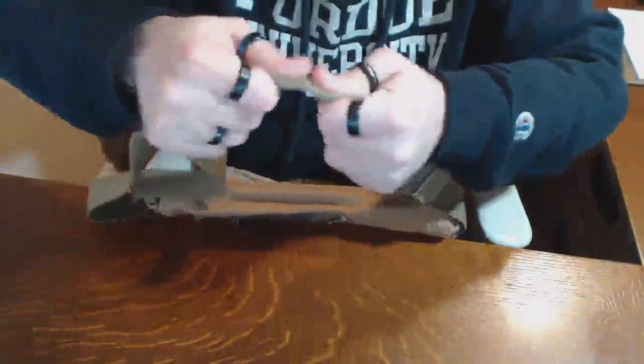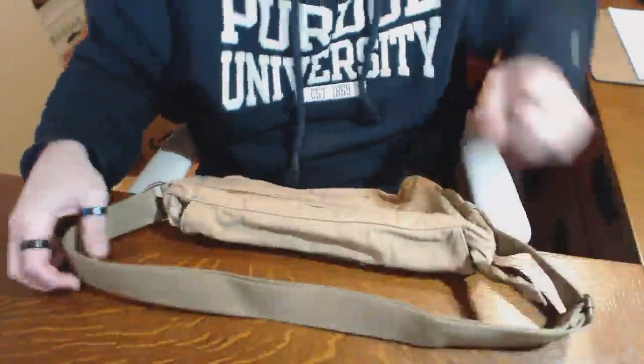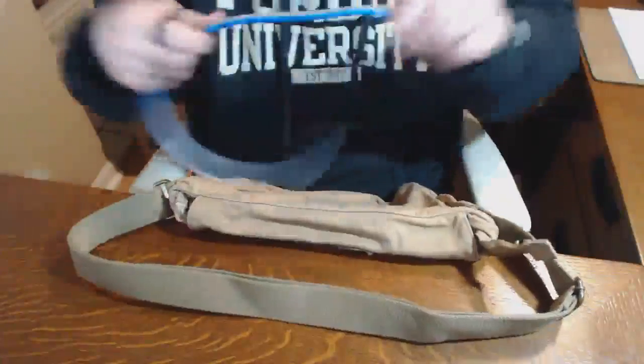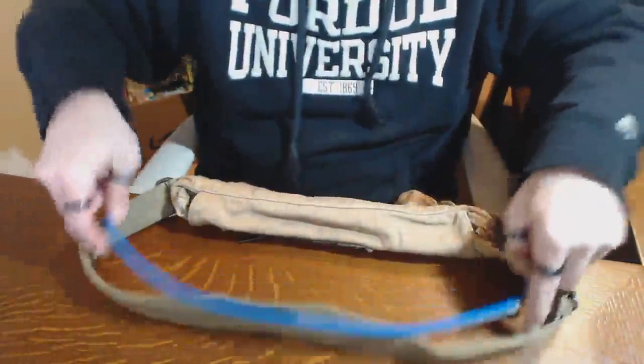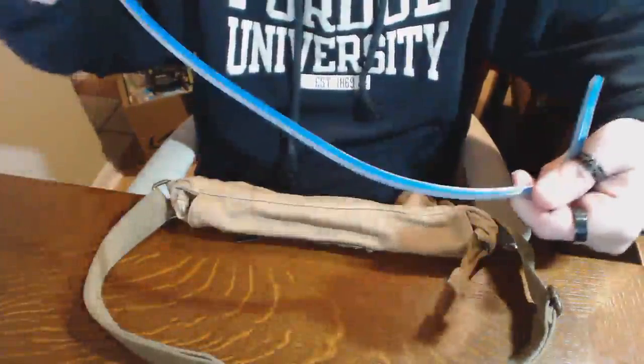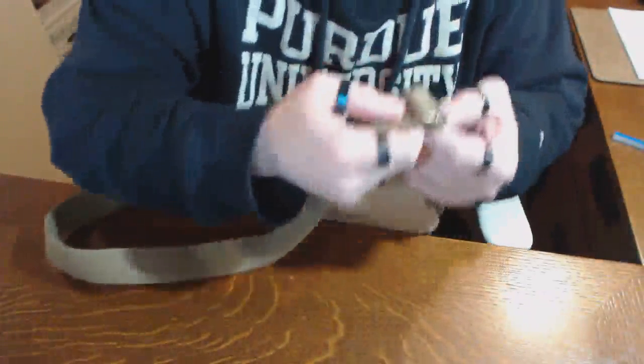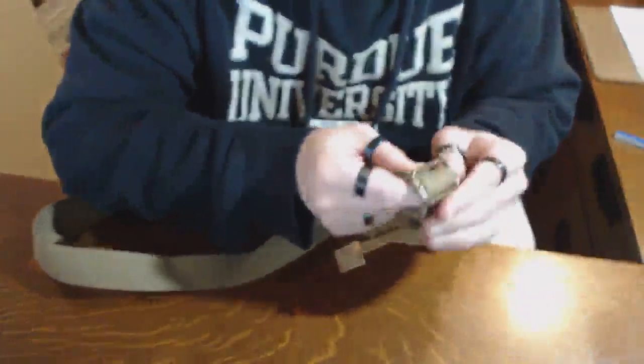The strap is simple but soft — I assume that's cotton or nylon. It starts at about 26 inches and will go to about double that if you want a shoulder strap.